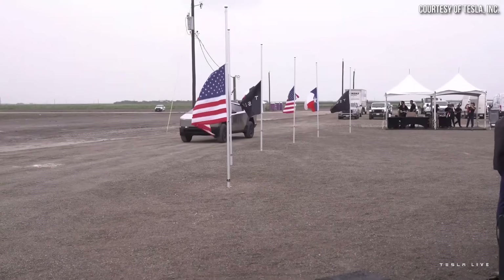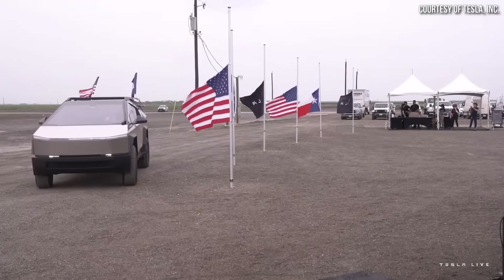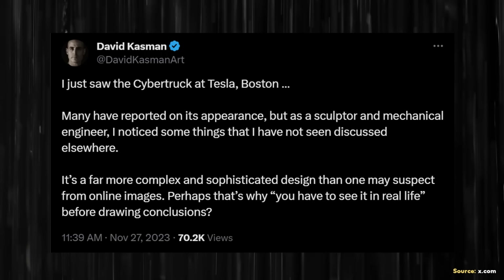While the Tesla Cybertruck design is quite planar in general with very straight flat lines, upon closer inspection you can actually see some subtle curves in the truck's design, as pointed out by David Kassman in this x.com thread. David wrote: "It's a far more complex and sophisticated design than one may suspect from online images. Perhaps that's why you have to see it in real life before drawing conclusions."